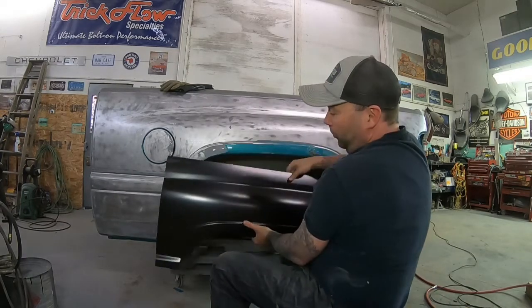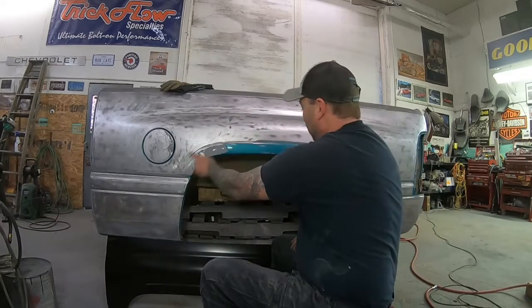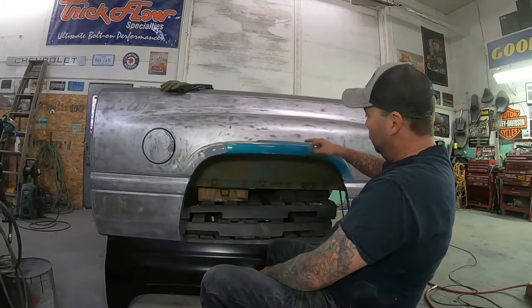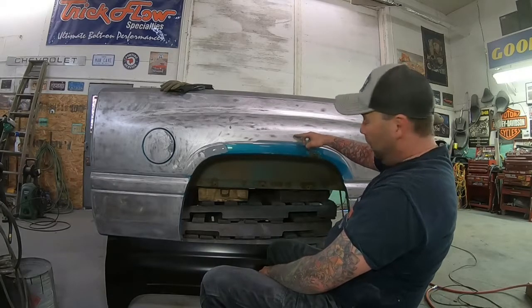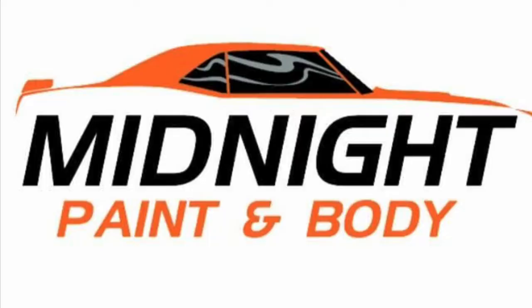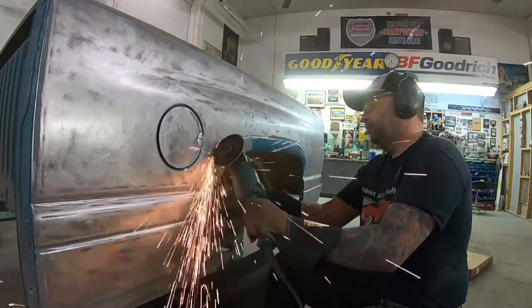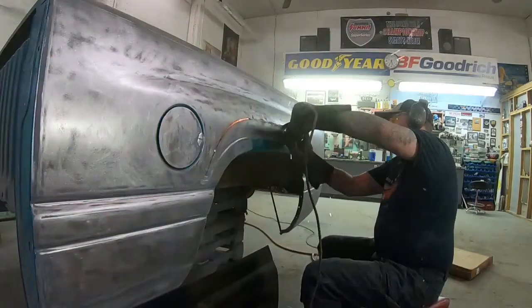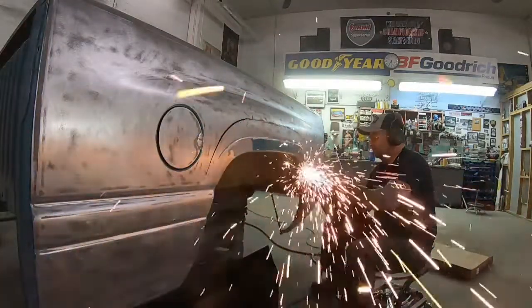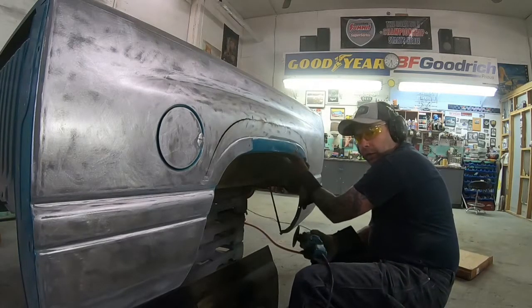So usually what I do first with these - I'm gonna just roughly cut this out and see how far up the rust is going. In this case I think we're gonna be okay, so we're not gonna have to go too far. I'll probably cut it around here, we'll buzz this panel out and then we'll fit this one up. You want to be really careful cutting when you get down close to here because we don't want to cut through that inner panel.